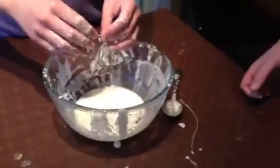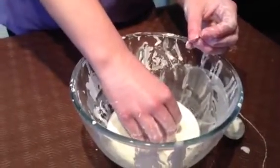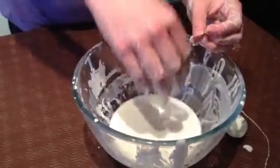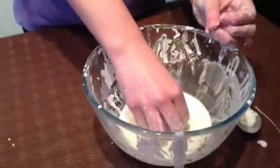What happens if you try and sink your hand in? Can you pull it out quite easily? Not as easily as you would have thought, because at the bottom it is quite sticky.